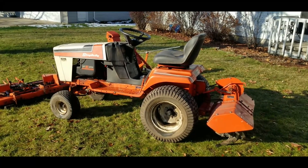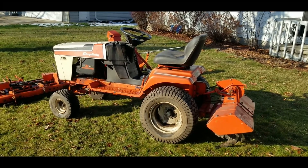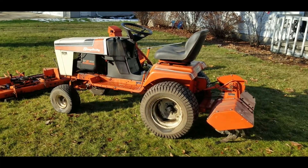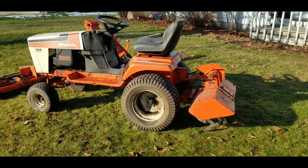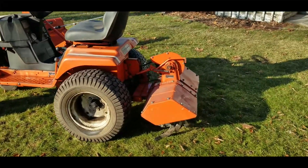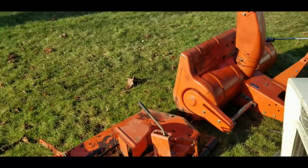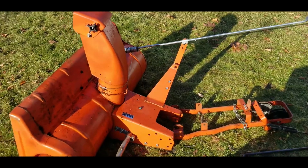Hello, today we are looking at what I believe to be a 1982 Simplicity 6216. This would be what Simplicity considers a garden tractor. It's got a 16 horsepower Briggs and Stratton opposed twin engine. This particular system has lots of attachments — we've got the rototiller, the mowing deck, and the snowblower attachment. So let's take a closer look at this stuff.